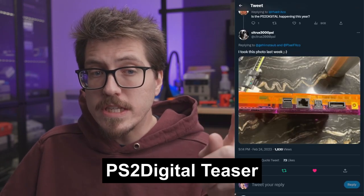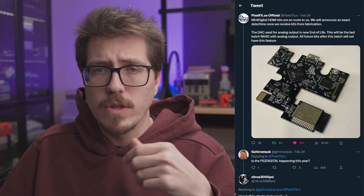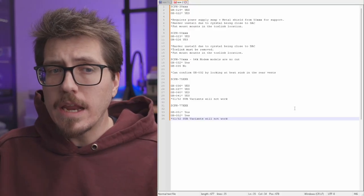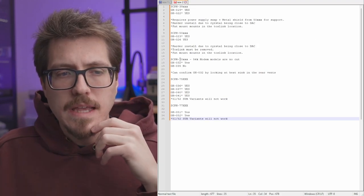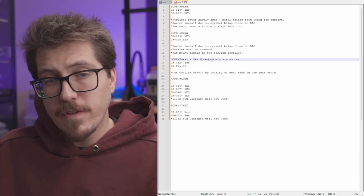Next, we have a small PS2 Digital teaser from Dan Koontz, aka Citrus 3000 PSI. He kind of snuck this on the end of a Pixel FX announcement about analog chips going end of life for their N64 Digital HDMI kits. Here we can see a mini HDMI port in the back of a PS2 Slim where the modem connector is — they just desoldered that modem connector and that's where the HDMI cable goes. This particular console is a no-cut mod. We're still waiting on a finalized list of compatible board versions for the PS2 Digital, which will work with both PS2 Fats and Slims. This might be a 70,000 version of the PS2 Slim because it has a 56k modem — the 56k modem models are listed as no-cut.